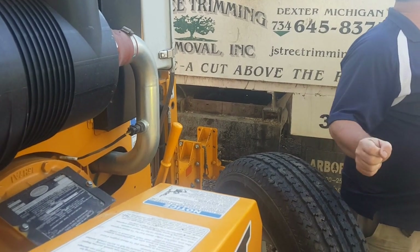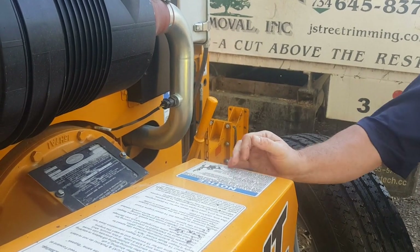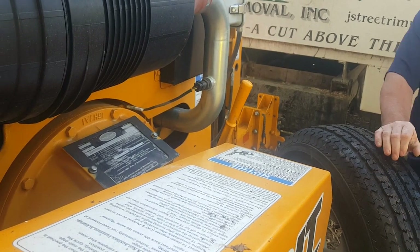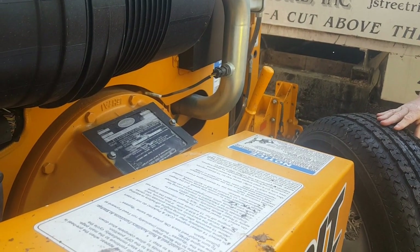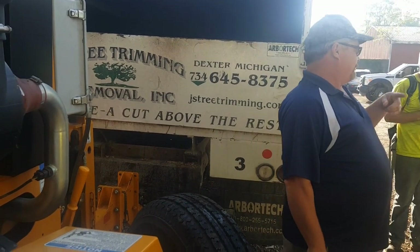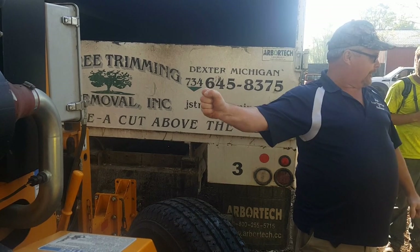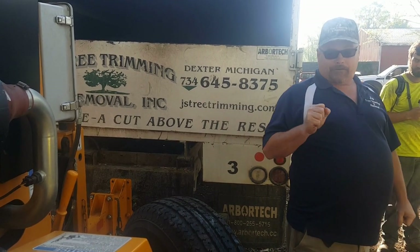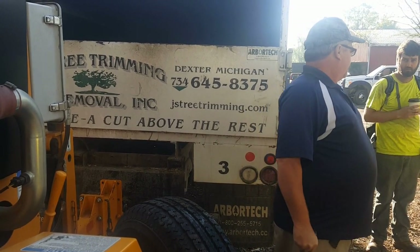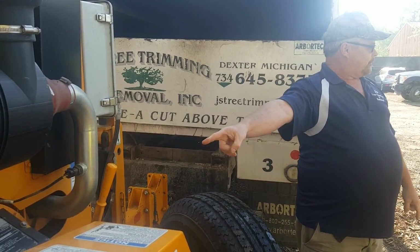Everybody knows how a chipper cut should feel, right? You damn near take everything you got to engage it like this. What happens is, when you put stuff through a chipper, that clutch slips time to time. Sometimes it will lock up and you can't engage the clutch. But sometimes, like on that chipper over there, you put it in with no effort at all. This is how a clutch should feel.